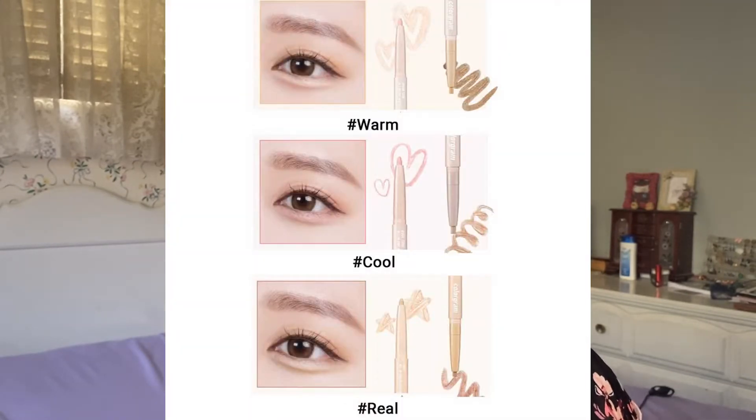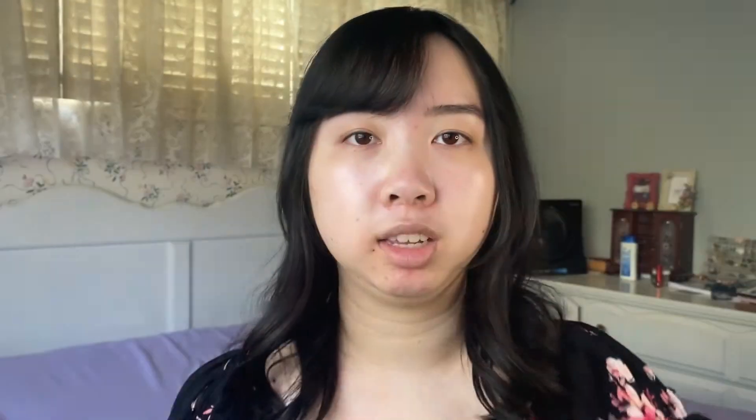This contour pen comes in three different shades: number one Warm Tone, number two Cool Tone, and number three Real Tone. The Warm and Cool Tone versions have a sparkly finish on the highlighting side, while Real Tone is more natural with a matte highlight side. I wasn't sure which shade to get — I like the brightening shade of this one but the contour color is a bit too warm on me. Overall though, I still like this product.